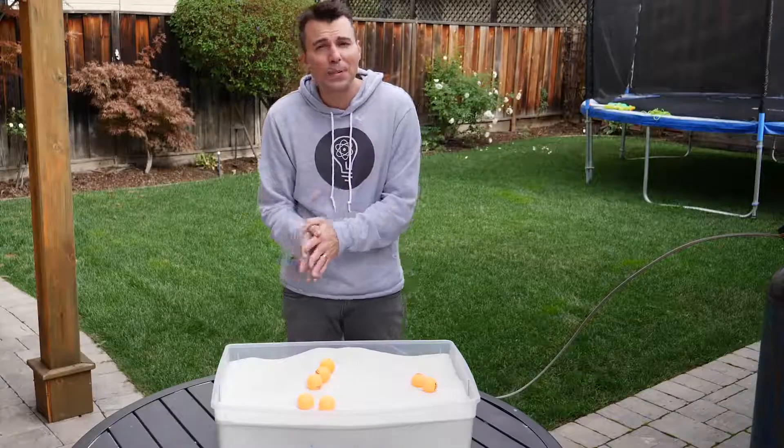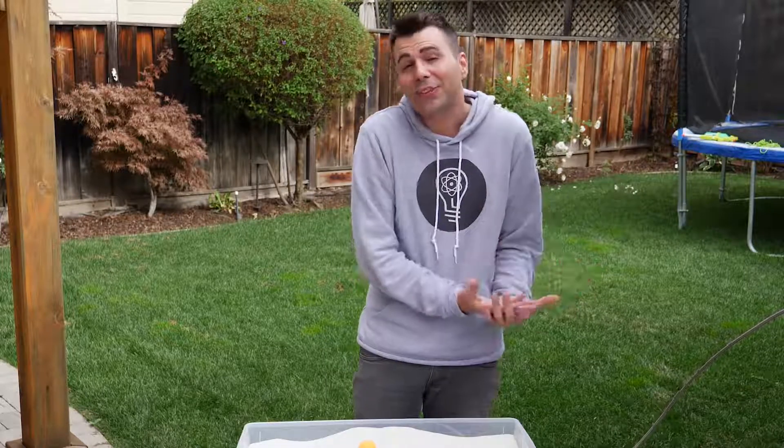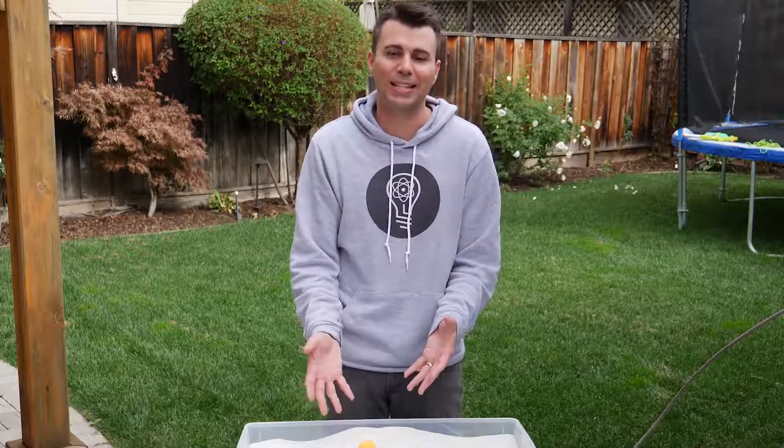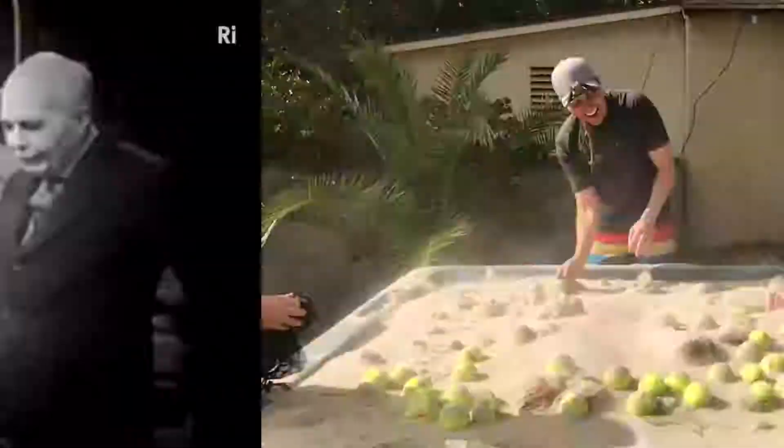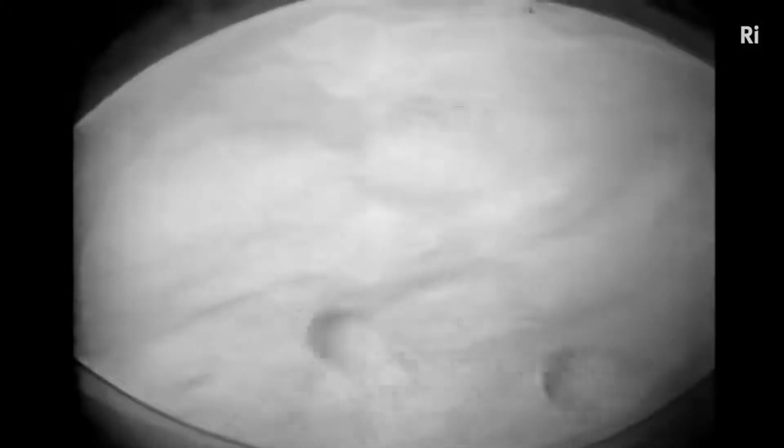So today I'm going to show you how to make a simple version like this yourself, and then because I became curious what it would feel like to be fully immersed in something like this, we made a hot tub sized version. As you can see from this 60-year-old video from the Royal Institute of Science, this demo isn't exactly new.